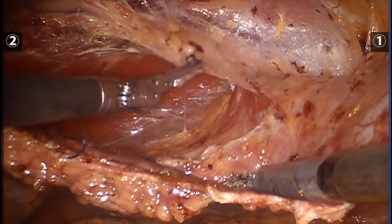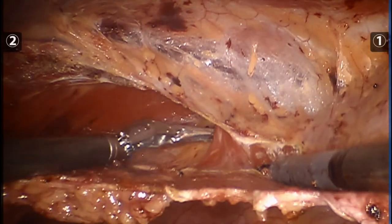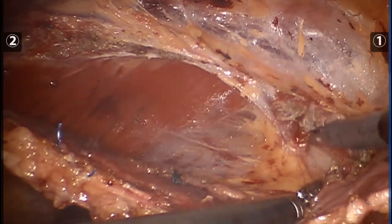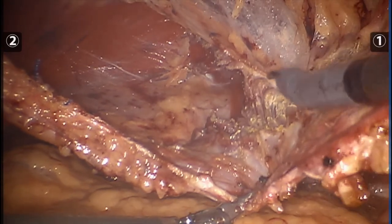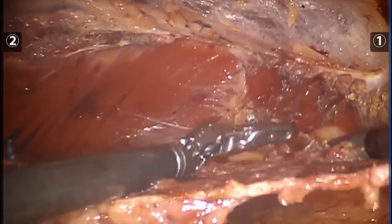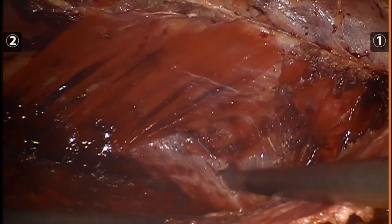As we progress caudally, you can see the posterior leaf of the internal oblique aponeurosis, as well as diminution of the transversus abdominis muscle. It is important to divide the transversus abdominis in a downward fashion atop the posterior sheath, as opposed to laterally, where you can get into an interparietal plane. With lateral and eventual posterior mobilization, this will result in a massive release of the posterior sheath.